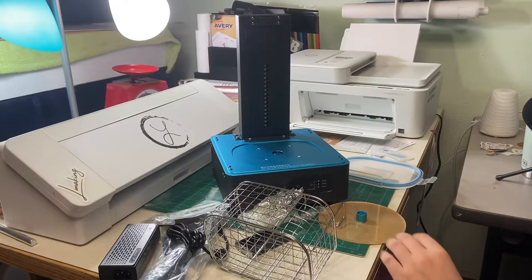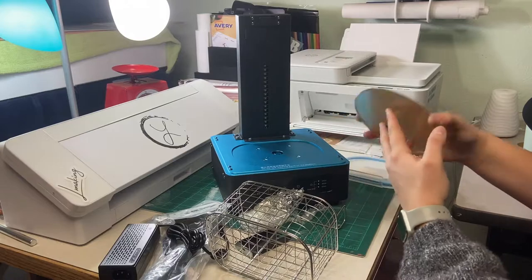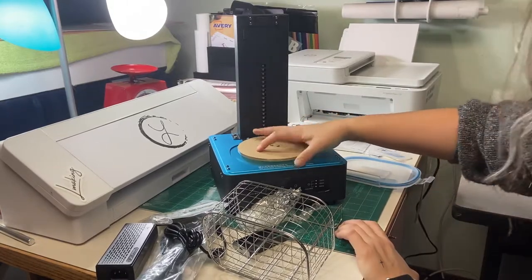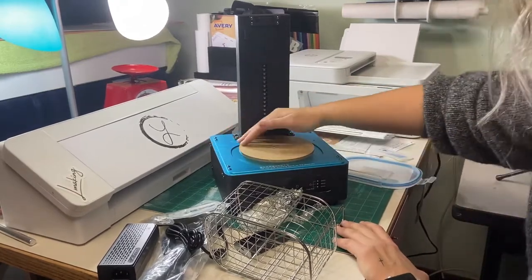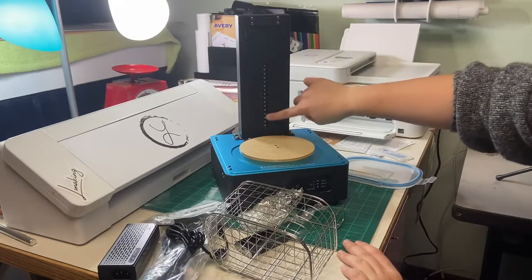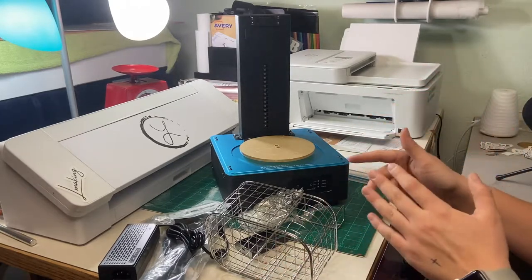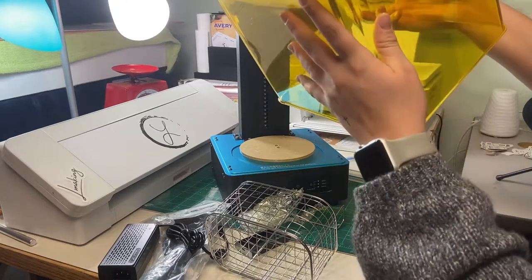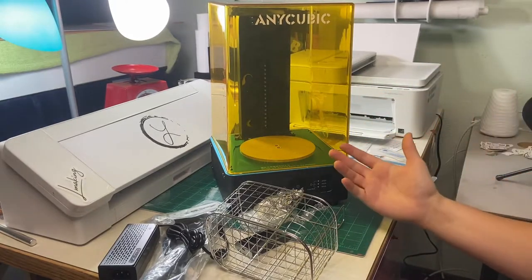When you are not washing your prints and would like to cure, all you have to do is use this plate here. You can take the paper off and it just slips down into the grooves and sits there — that is the turning table. You set your print on that, and then there are LED lights here. Those are your blue lights, which cure your actual part. So you wash it, then remove the bucket, put your part on here and cure it. While this is happening, you have your clear yellow plastic cover to keep in all the light. And just like that, you cure your print.